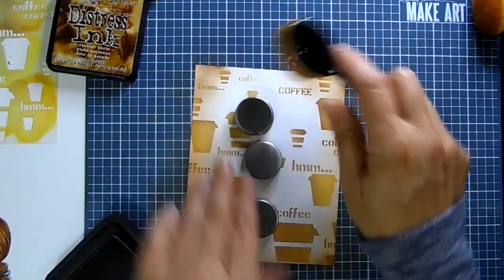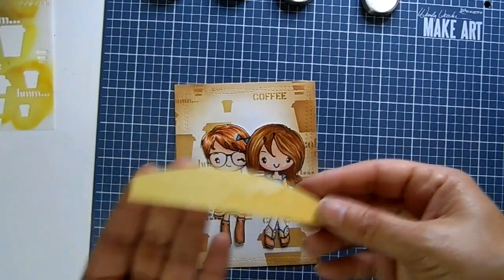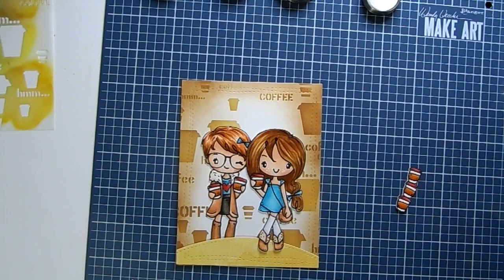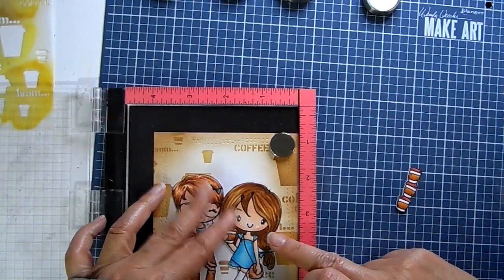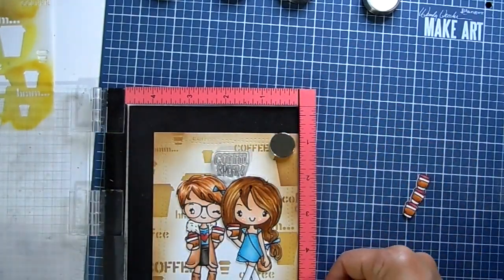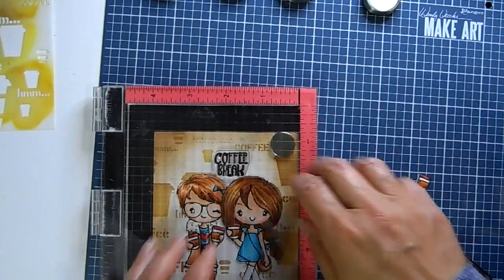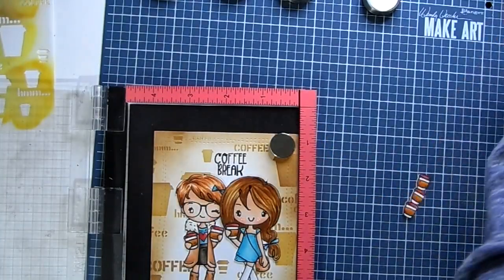I'm going to speed through the rest of the shading around the sides of the card, and then I'll create a little hill for my characters to stand on. I'm arranging it to see if I want the characters in front of the hill or behind it. Then I'm getting out my sentiment — that center spot was perfect for my Coffee Break sentiment. I'll stamp that out with the CC Designs new hybrid ink. I love that ink, it stamps really nicely. I'll have that listed in the description box as well.